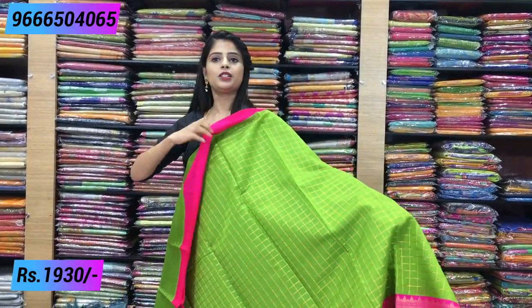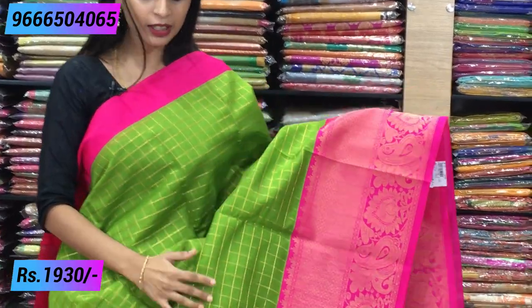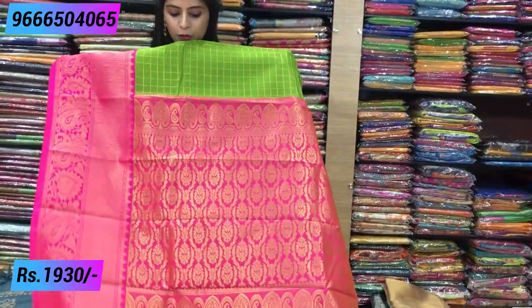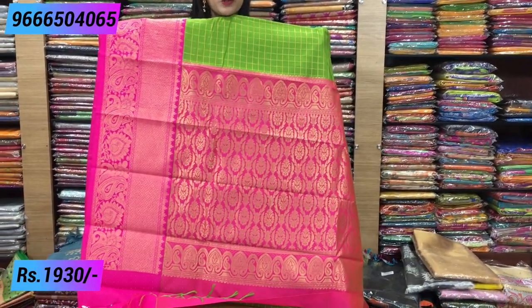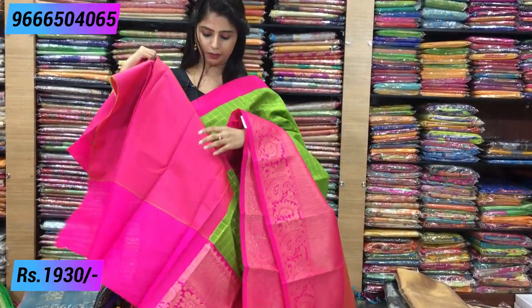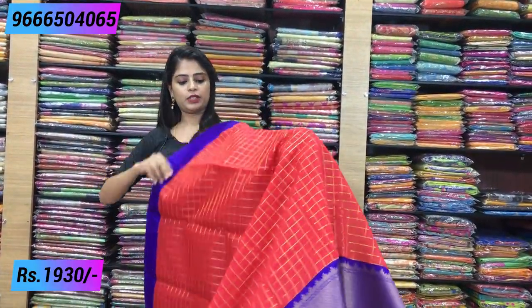Next combination — parrot green with pink color combination. On top, plain border throughout. Body has complete checked pattern; the bottom patta border is fully weaving style. The border is clear — color combination is very attractive. Throughout, weaving and mangoes pallu — complete weaving style pallu with tassels attached. The blouse is kalnath of green and pink. Price is 1,930. Next combination — red and blue color tone. Beautiful sari, same style, just color combination is different.